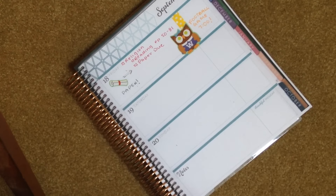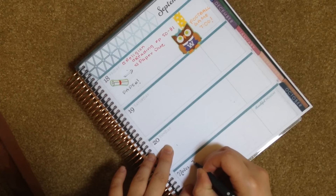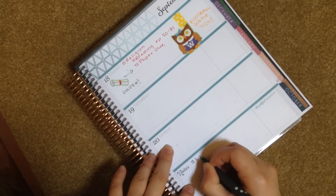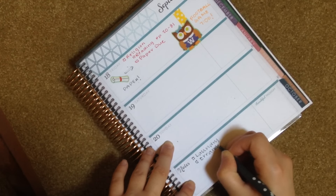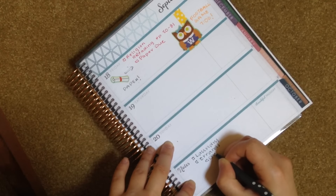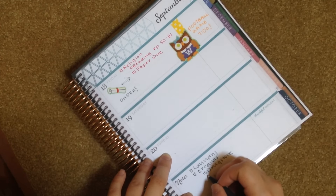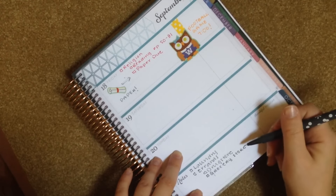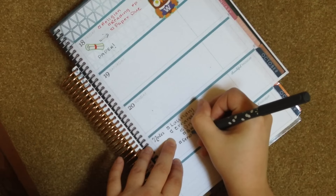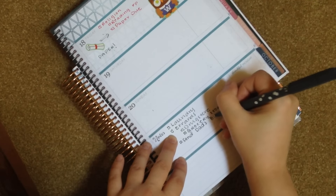I would use my notes section as a to-do list for all the things I have to do that are not schoolwork. For example, I would write in laundry, errands such as drugstore. And because this is my dad's birthday week, I'm going to add 'send dad's birthday card.'